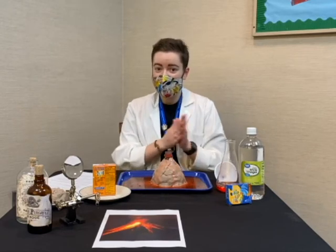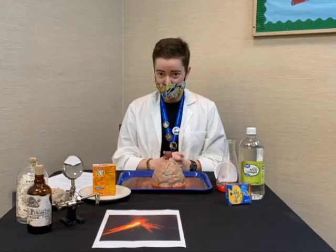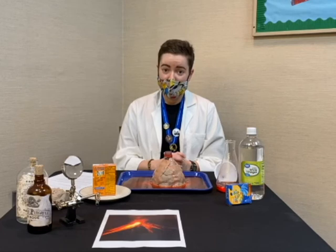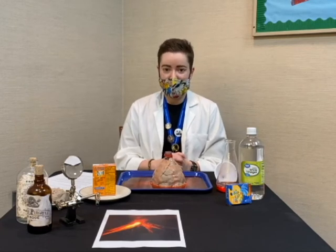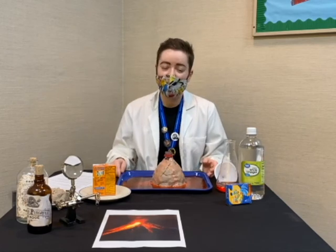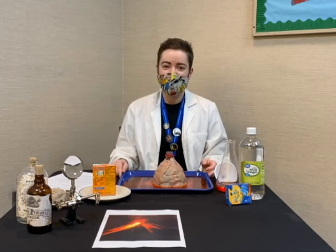That is our experiment for the day. Thank you for tuning in. If you guys make your own volcano at home, please take pictures or videos. You can tag us on Facebook or on Instagram at hashtag SEQLIB, or just tag Sequoia Regional Libraries and let us know what you've been doing. Thank you for tuning in and we'll see you next time.